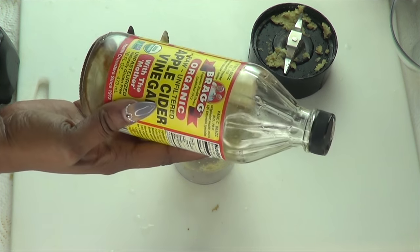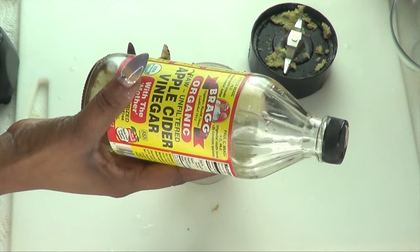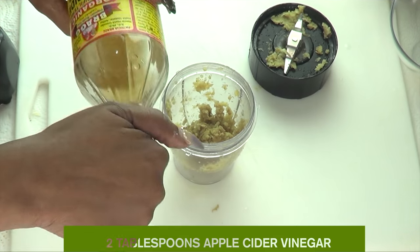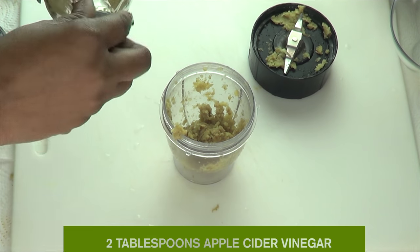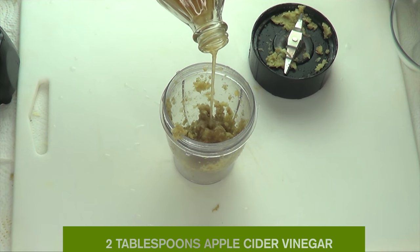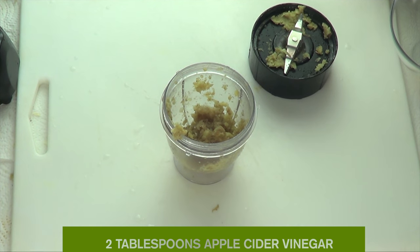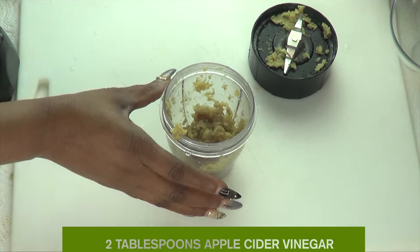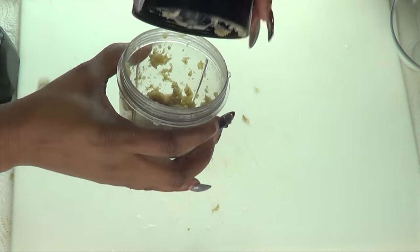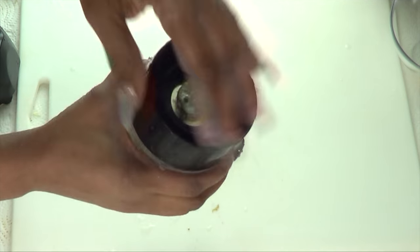Our second ingredient is apple cider vinegar, which is known to help get rid of skin tags. I'm going to pour about two tablespoons of the apple cider vinegar on top of the ginger and blend again. The reason I didn't add the apple cider vinegar at the beginning is because the ginger takes a little longer to blend.